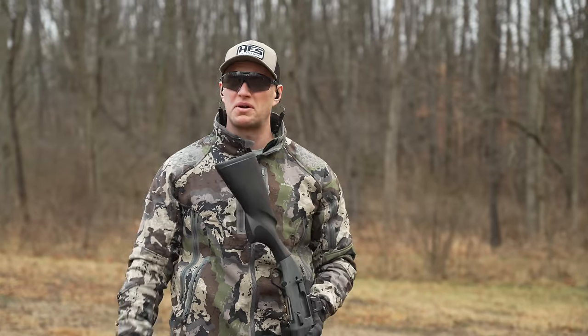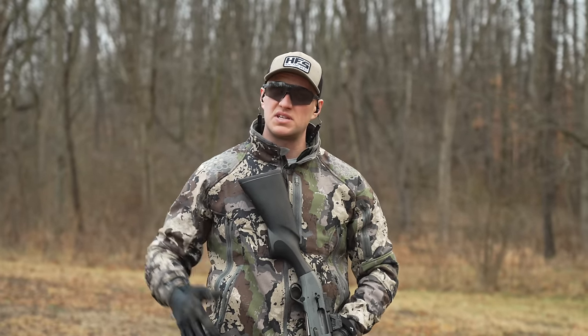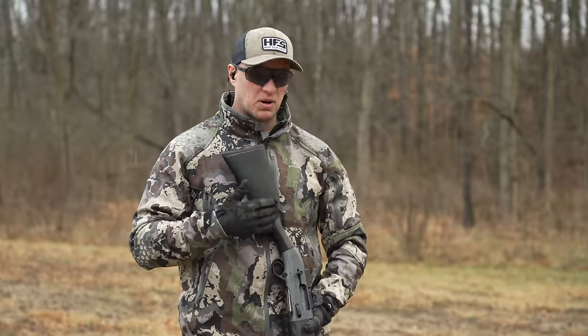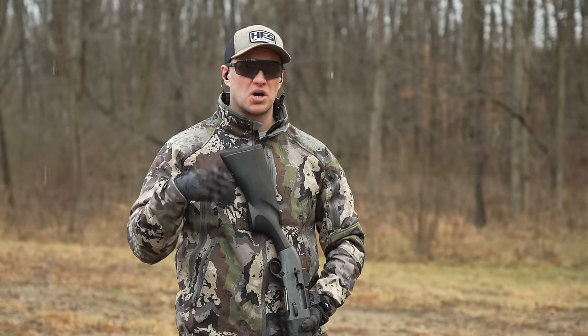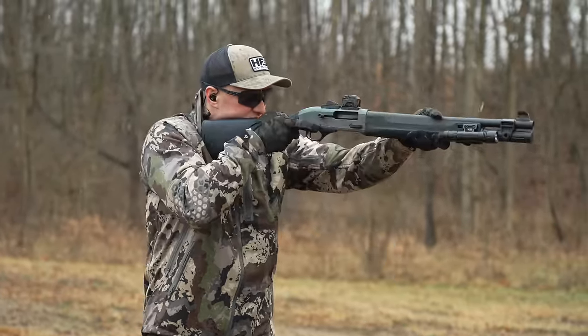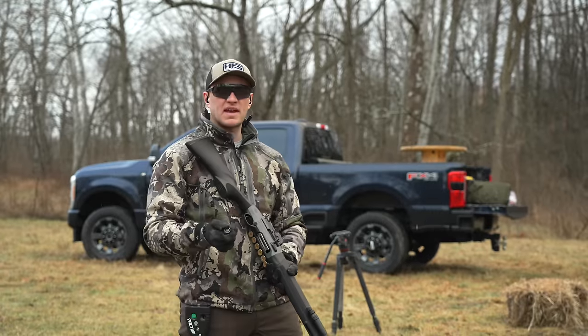They've also shortened the stock on this compared to their upland shotguns, which you need. A shorter stock is especially important if you're wearing body armor or a plate carrier, because even with an AR you can't always run the stock as far back as you might want. Running a little closer is more comfortable, and this thing is fit perfectly for that. Being able to speak to that from what I do for a living makes it easy to say this would be easy to handle with body armor on.